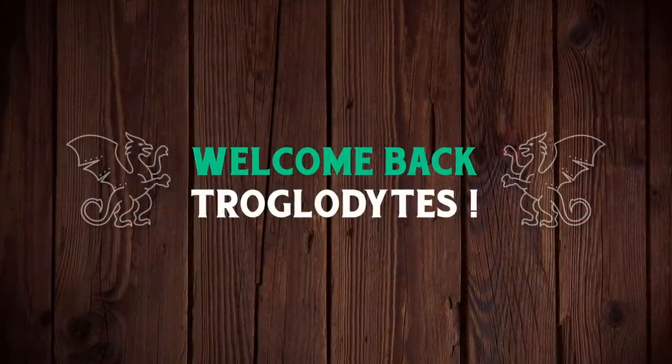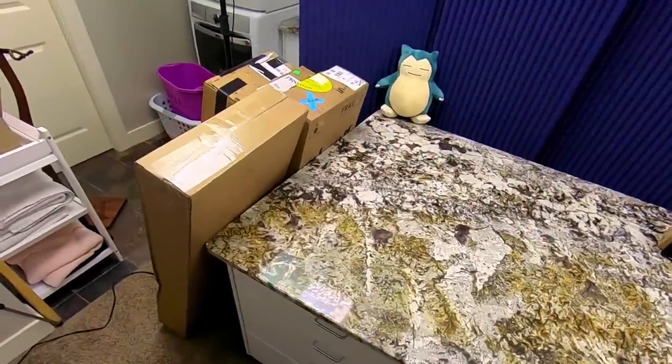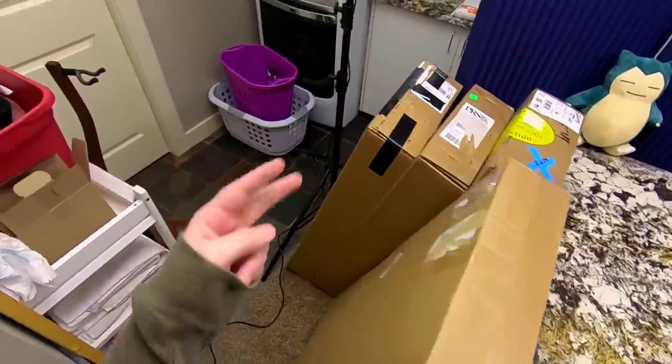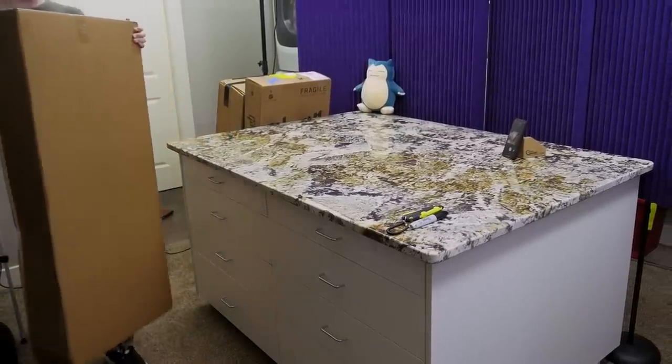Welcome back troglodytes to your daily dose of guitar information, The Trogly's Guitar Show. Today I promise you some very interesting guitars. I've got two small packages over there and four instruments. Let's start with the main topic of today's episode.